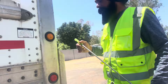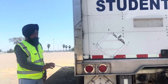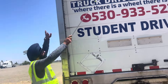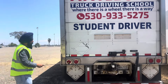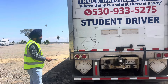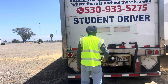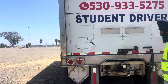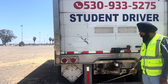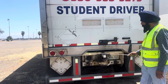Rear of trailer: marker lights, clearance lights on top, and tail lights — always red, not cracked, not broken, in working order. Reflector tape in place, always shiny. DOT bumper securely mounted, not cracked, not broken, has good welding. DOT tape on bumper.